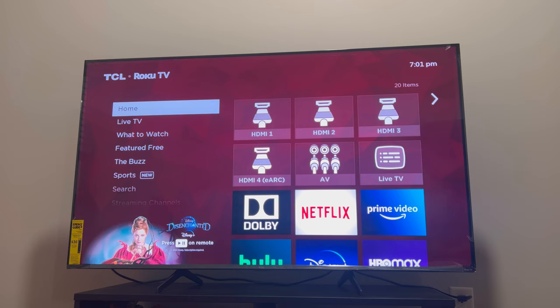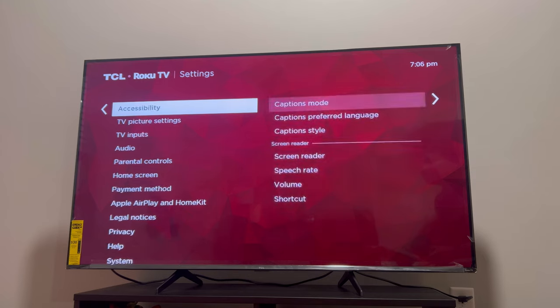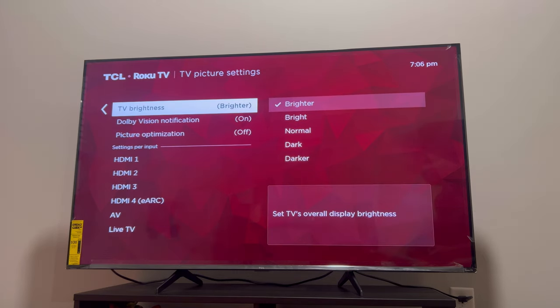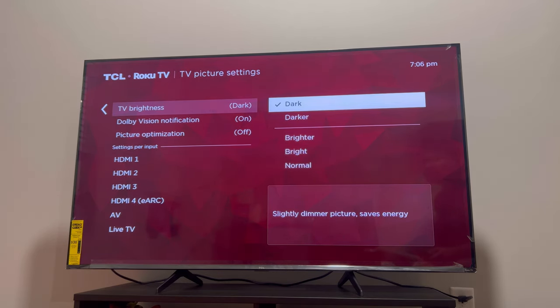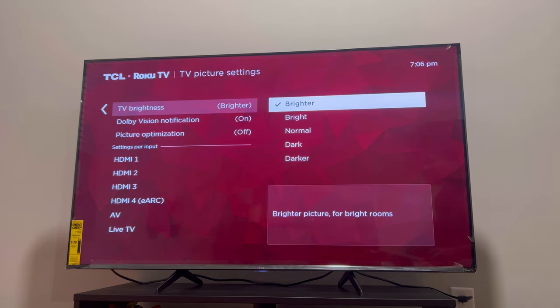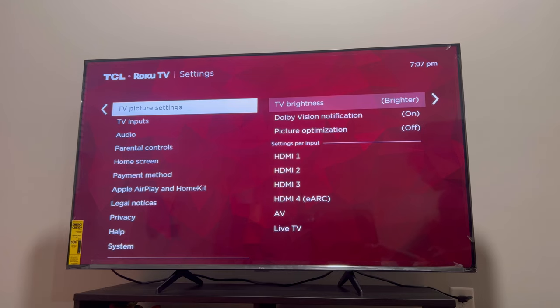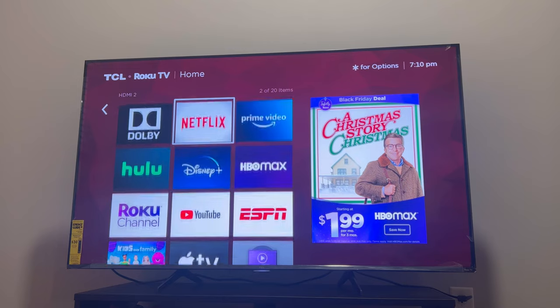Let's check the picture settings of this TV. The TV is now at maximum brightness and it can go darker. The TV is in a room right now and I think the maximum brightness is sufficient for any indoor room. But if you watch TV outdoors or in a very bright place, I would recommend getting brighter TVs like Samsung or LG.